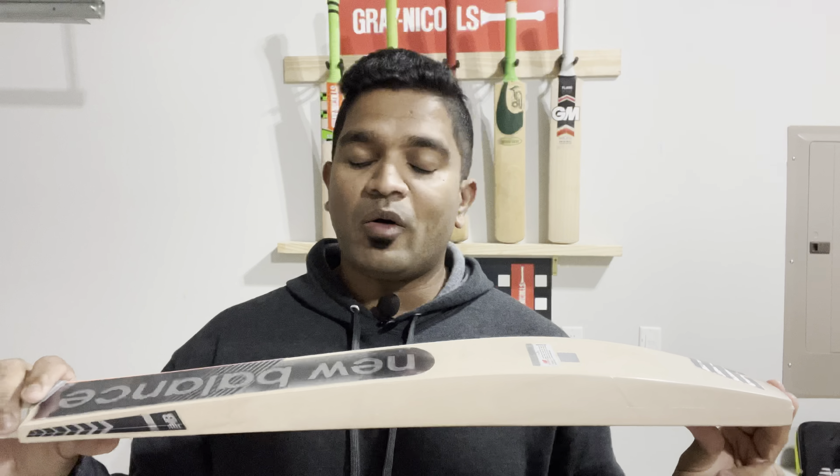Bat number two — for all the folks out there who prefer a 50-50 cleft, meaning 50% hardwood and 50% sapwood, this is the bat for you. The grain is still lovely — 12 straight parallel equidistant grains on this one as well, on the back and on the toe. The profile is exactly the same, just a little more generous on this particular bat, since both bats were made for the same player. We have 41 millimeters on the edge, 63 millimeters on the spine, and 31 millimeters on the toe. That's some great consistency from New Balance.